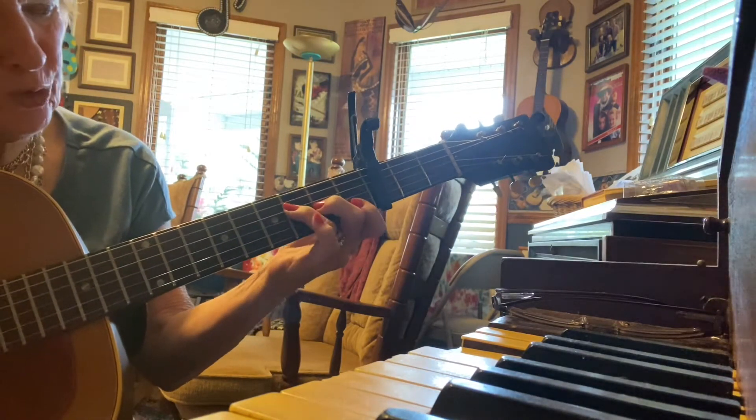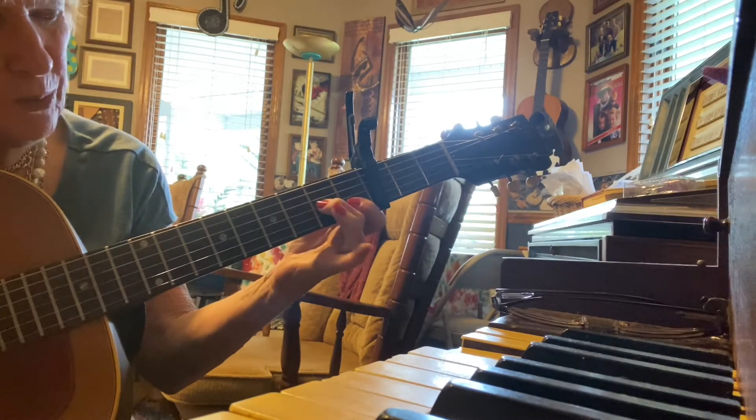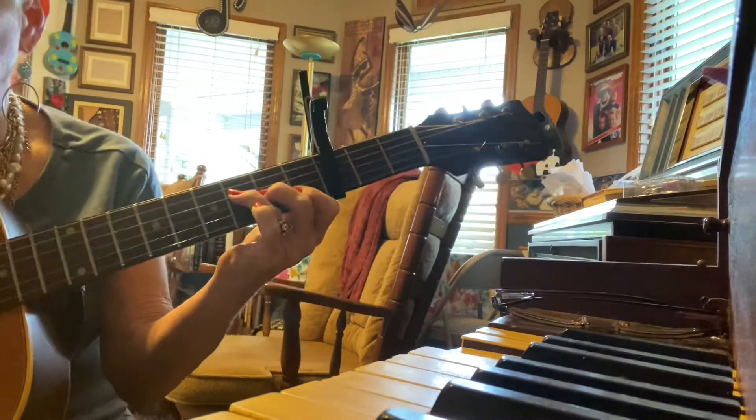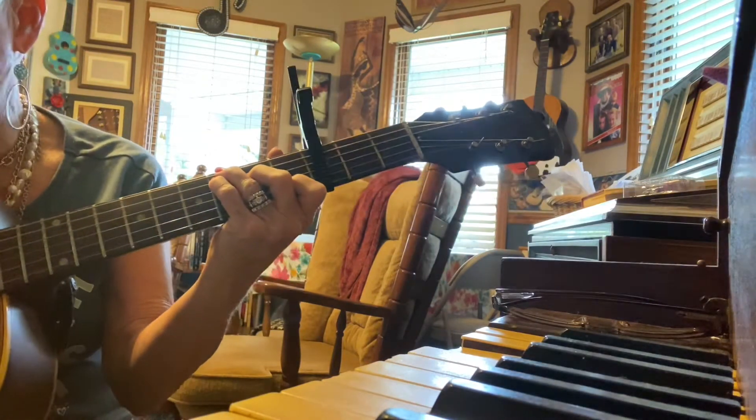That's the little F, but if you're going to make a full F, it's those two, that one, and then this for us. Everybody does not like the F chord, so I'm just letting you know that.